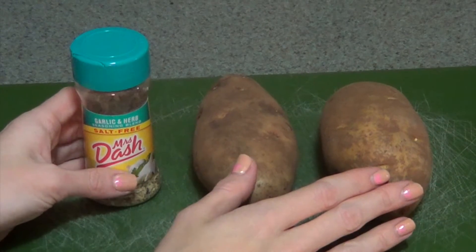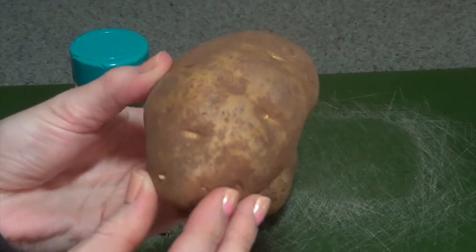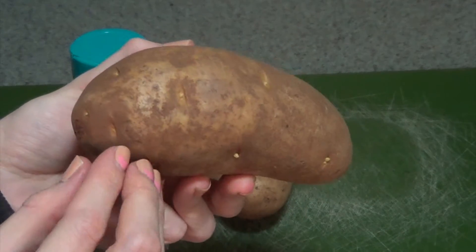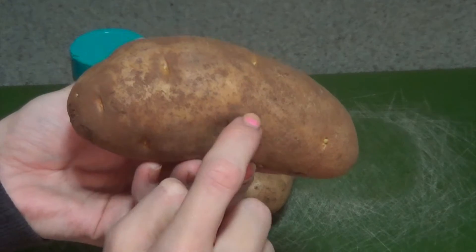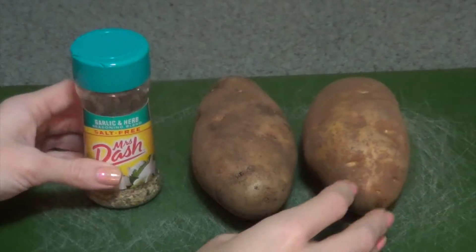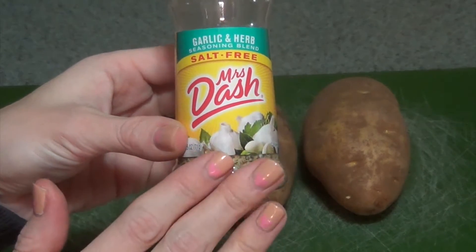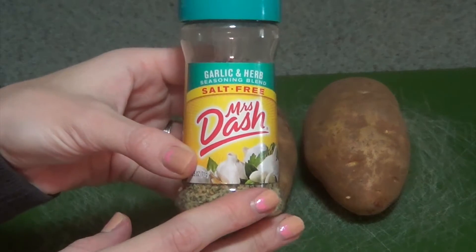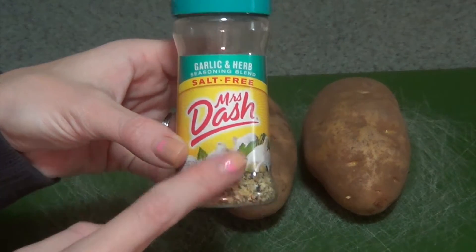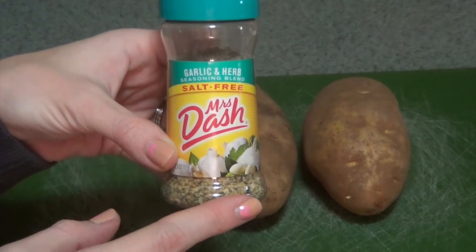Ok guys, these are the two ingredients — it's just that simple. All you need are some potatoes. I'm just using russet potatoes. You can use whatever potatoes you like; I think they have really good flavor. Then I'm just using this Mrs. Dash garlic herb seasoning. It's up to you what type of seasoning you want to use. You can do your own mix if you want, or just use something like this. This is salt free, which is another thing I'm doing — lower sodium.